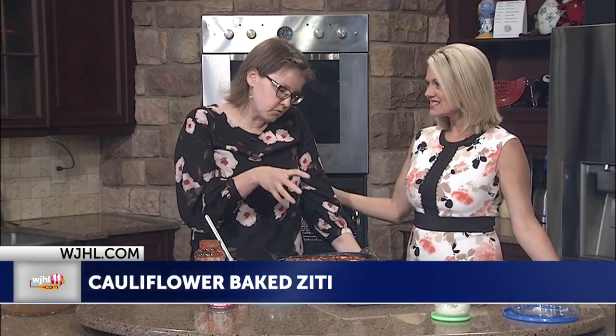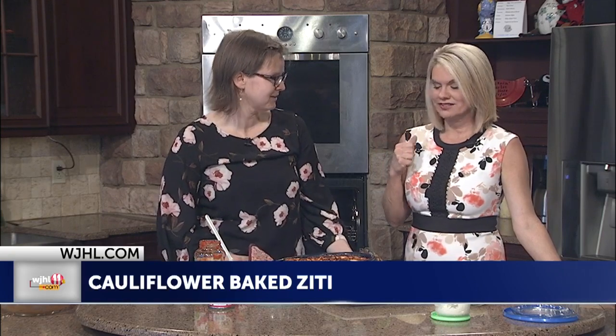And without the pasta and the carbs. I love it. This has about 22 grams of carbohydrate for one-eighth of the recipe — that's very, very reasonable compared to about 45 to 60 grams of a regular baked ziti. All right, Sandra, thank you so much. Thank you. Great stuff. Can't wait to dig in. Grab a fork — we'll be right back.